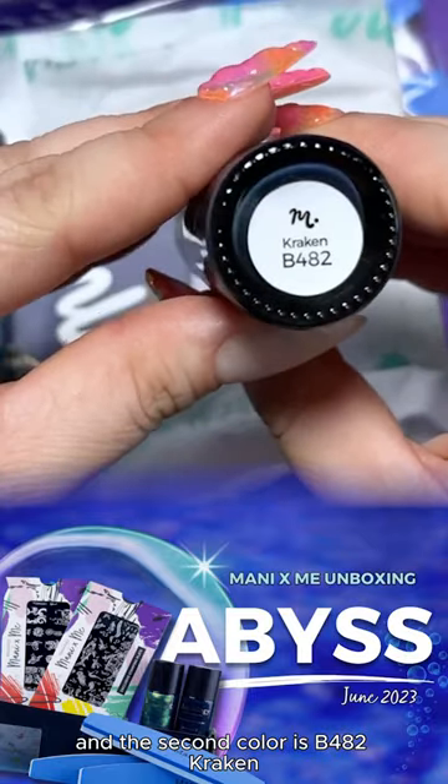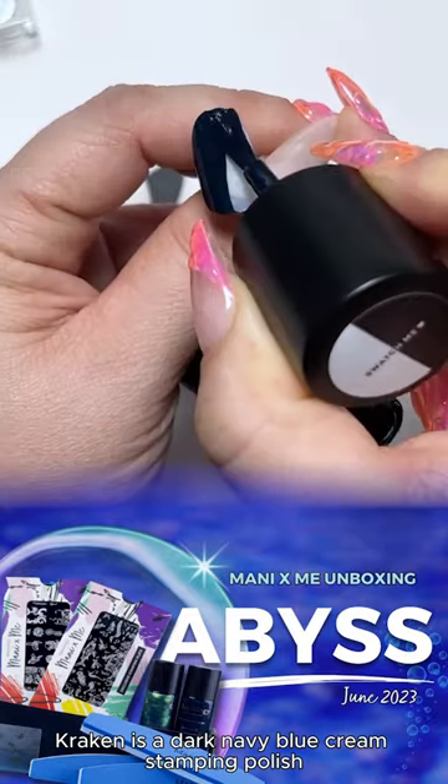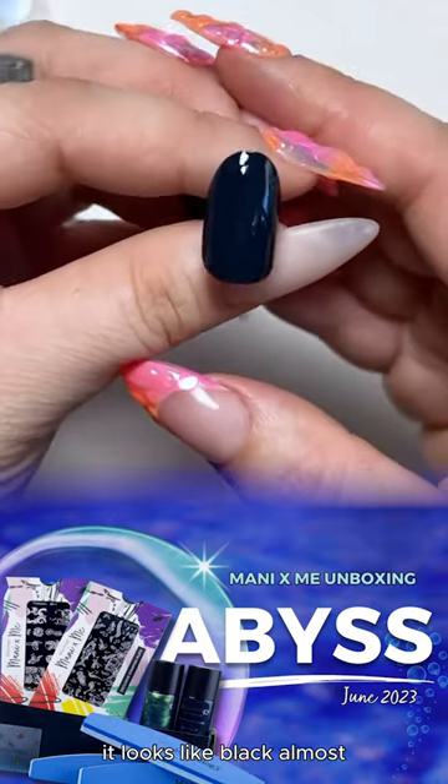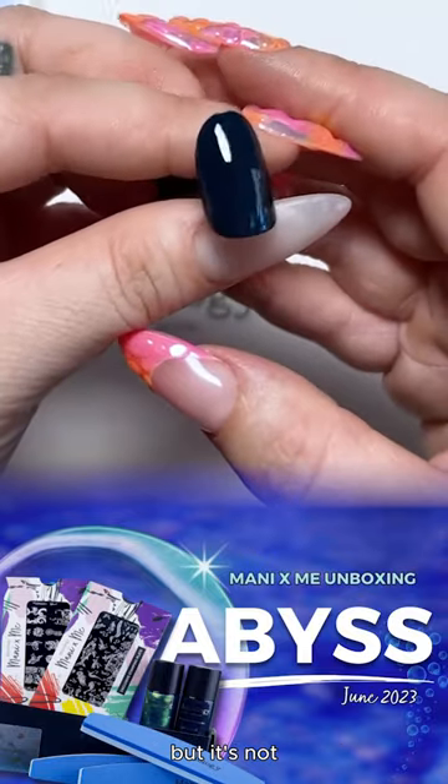The second color is B482 Kraken. Kraken is a dark navy blue cream stamping polish. It looks like black almost, but it's not.